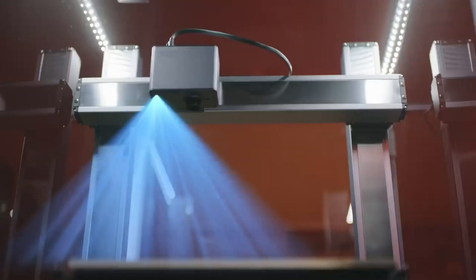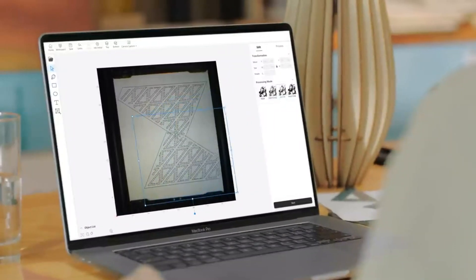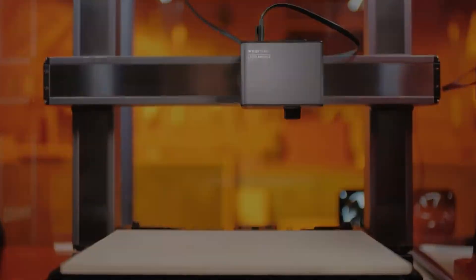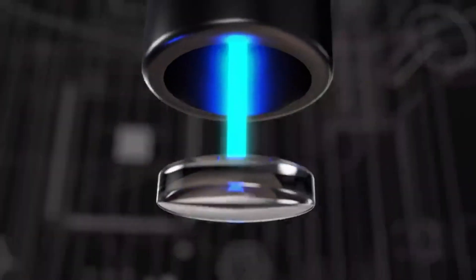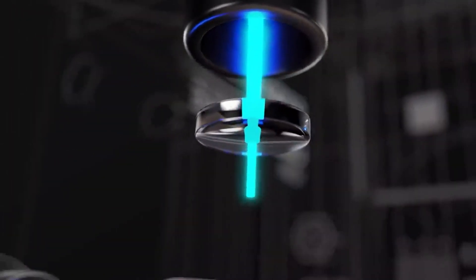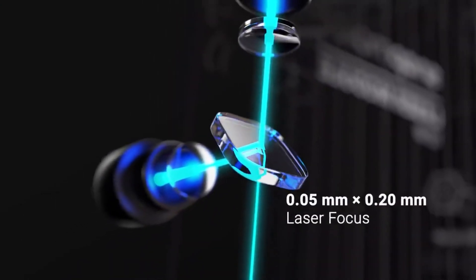The 10-watt laser module features an upgraded camera capture, bringing an instant preview in Luban. Auto-focusing gets done in a few seconds with the triangulation technique. The laser beam splitters work with beam-shaping optics to break the power barrier and compress high energy into ultra-fine laser focus.